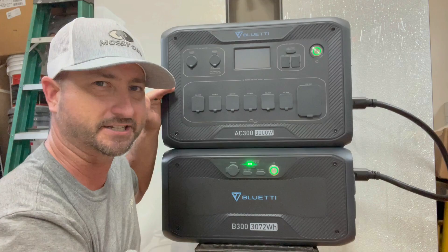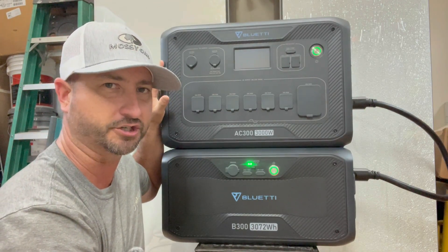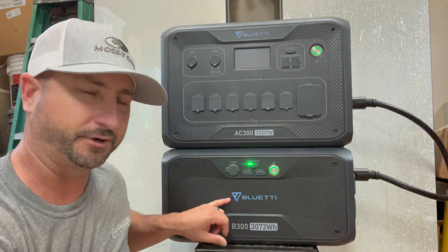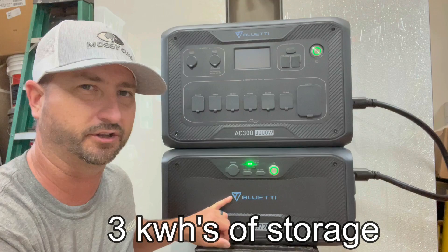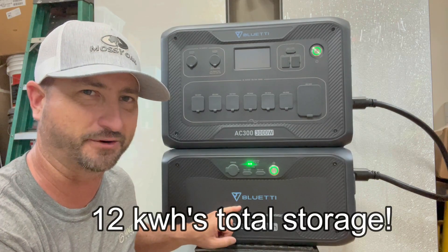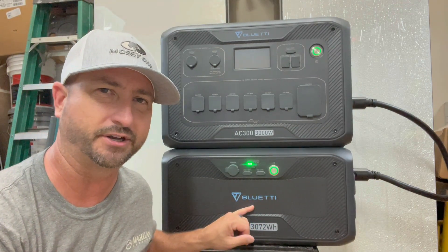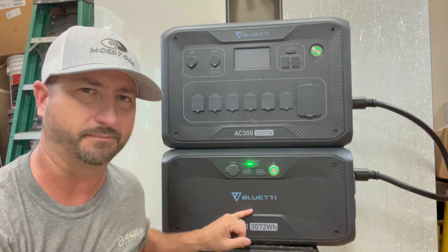This unit has the inverter and the two MPPT charge controllers that you connect your solar panels to. Each of these B300 batteries boasts just over 3 kilowatt hours of storage, and you can actually parallel connect up to four of these batteries for a total of 12 kilowatt hours for just this one unit.